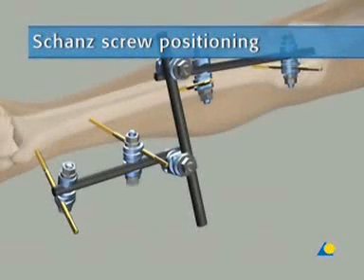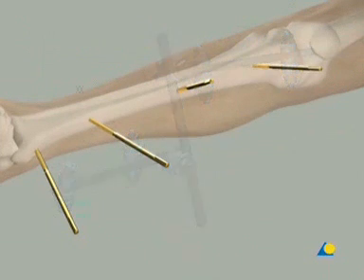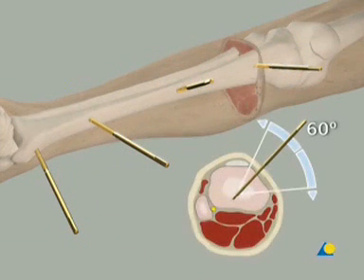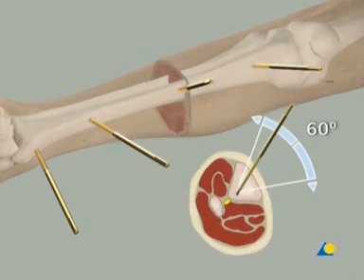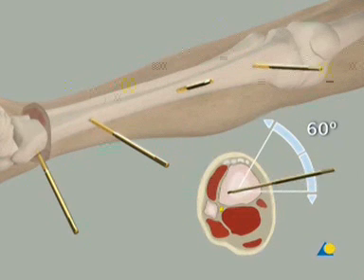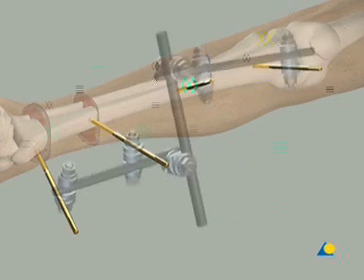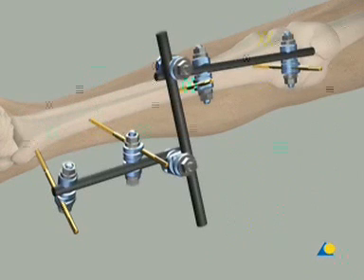An anteromedial position is recommended for the placement of the external fixator. The shunt screws must be placed in the safe zones, medial to the tibial crest. This placement is particularly important in the distal tibia to avoid interference with the tendons and neurovascular bundle. The position of the frame should not interfere with access to the wound for the initial debridement.